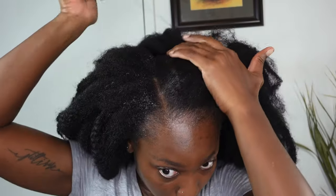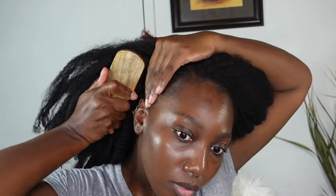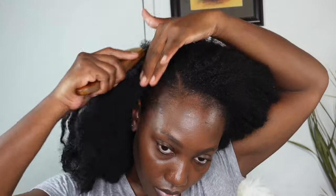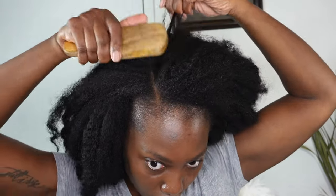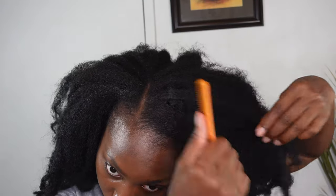It wasn't blending all the way at first, but I found that continuous brushing and using a fine-tooth comb really helped it start to blend much more easily. And this is what it's looking like so far.